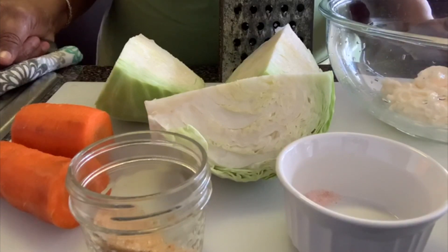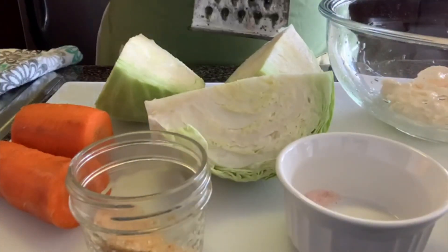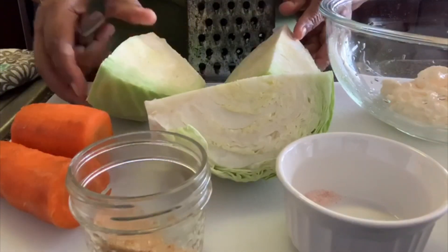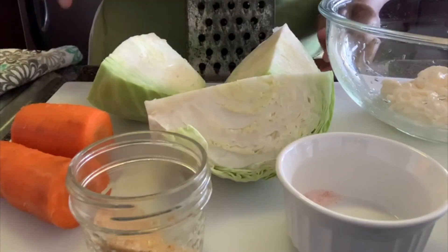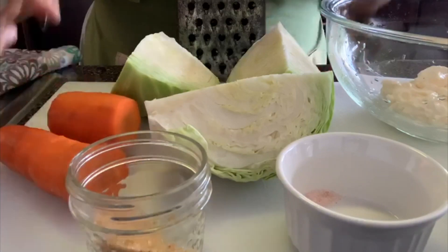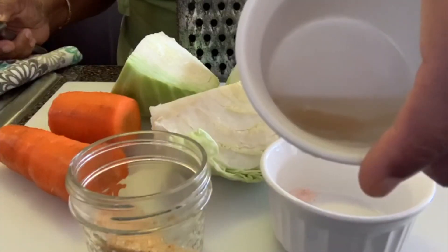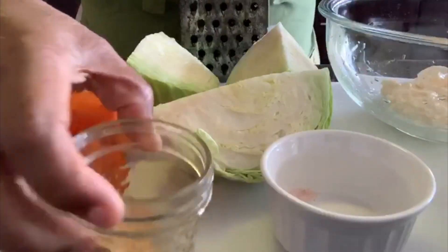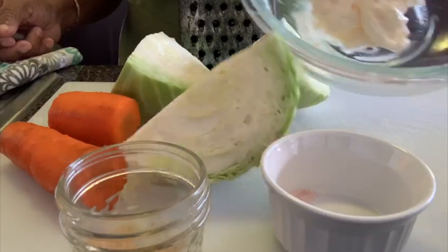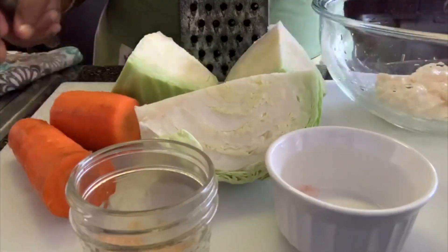I'm going to jump straight into this video. I have a grater to grate the carrot — I'm using this side. I have a small cabbage; I'm using three-quarters of it. I have a little bit more than half a carrot, a pinch of salt, one tablespoon of oil, one teaspoon of vinegar, one tablespoon of brown sugar, and three tablespoons of mayonnaise.